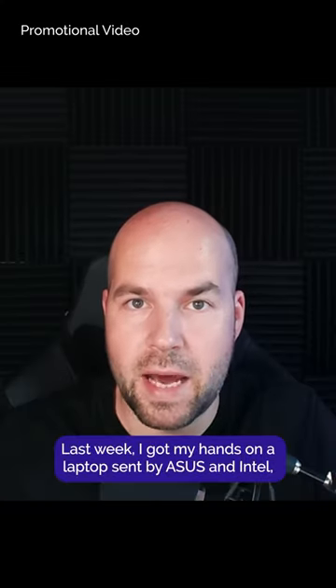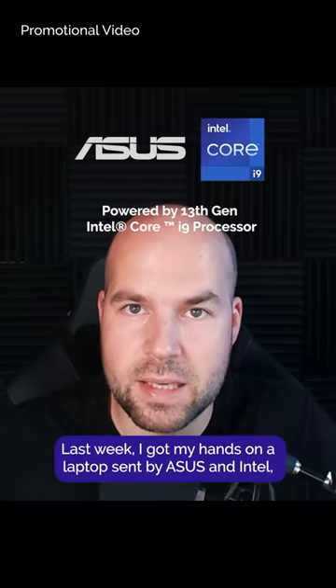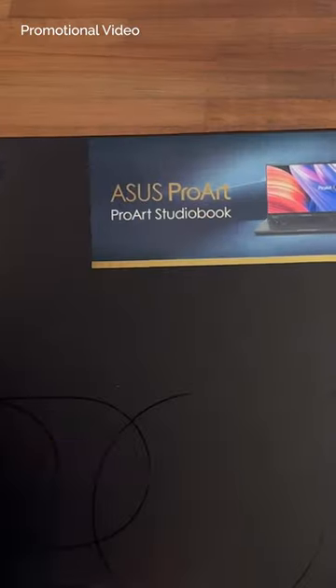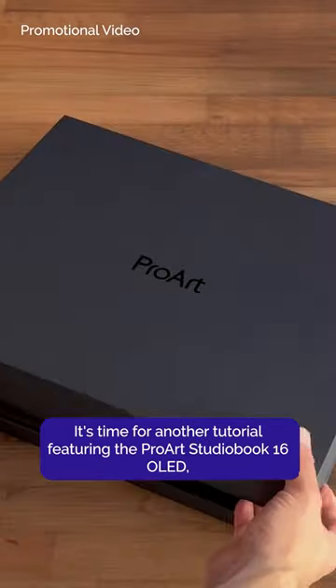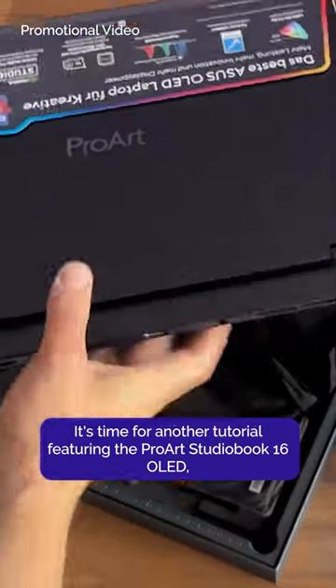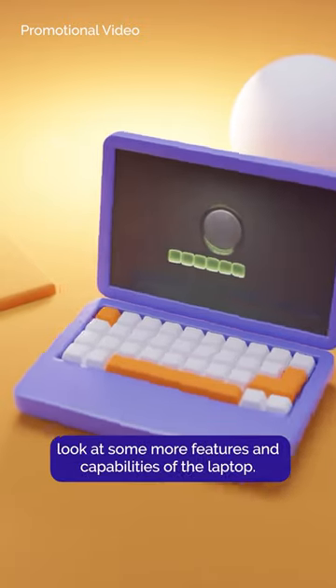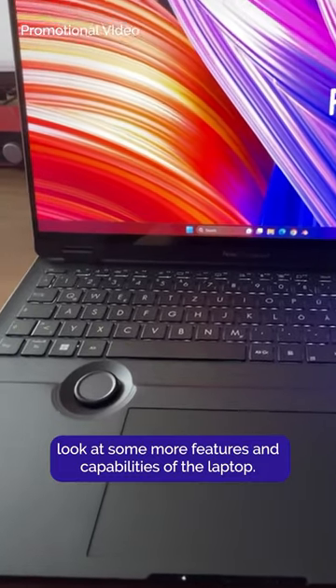Hey everyone! Last week I got my hands on a laptop sent by Asus and Intel, and it became my go-to tool when taking my work on the road. It's time for another tutorial featuring the ProR StudioBook 16 OLED, this time making a fun stylized animation and additionally looking at some more features and capabilities of the laptop.